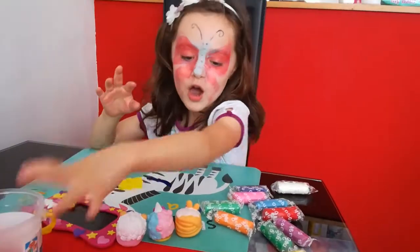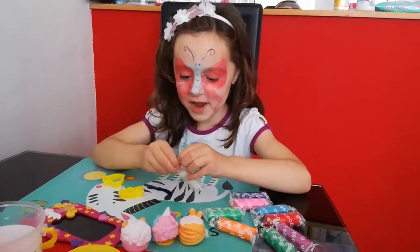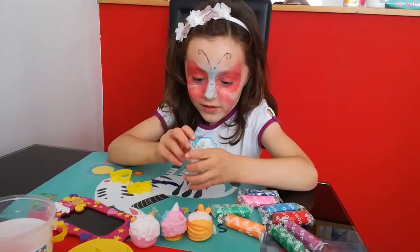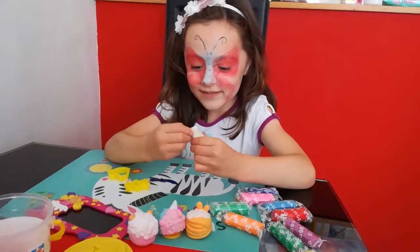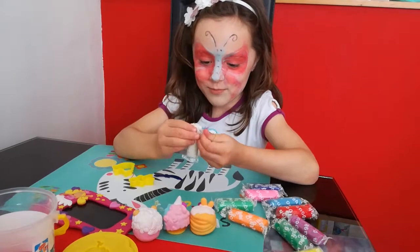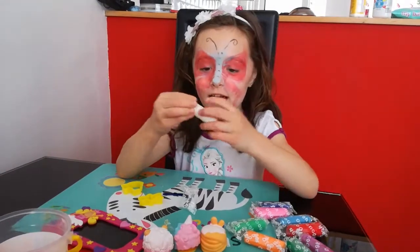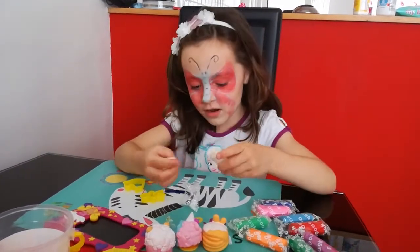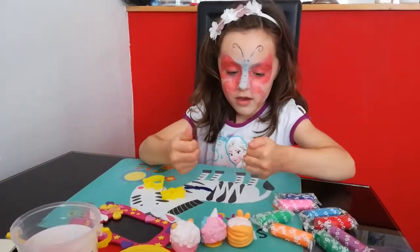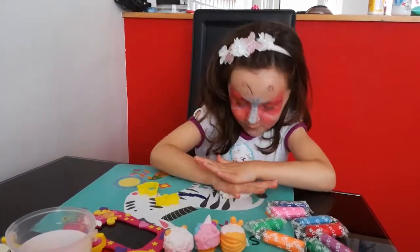First I am going to be opening the white Play-Doh to see how it looks. It looks so soft guys. I really wanted Play-Doh like this — really soft. I can't stop picking it. So I am going to rip it in half and flatten it with my hands.